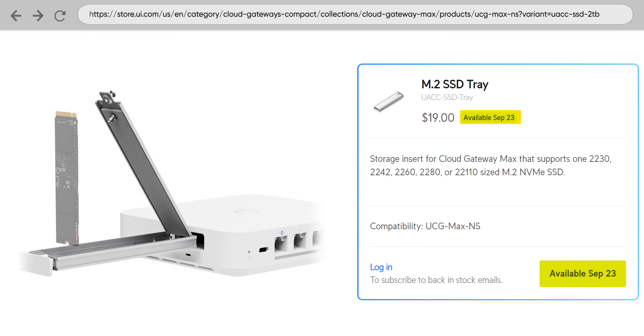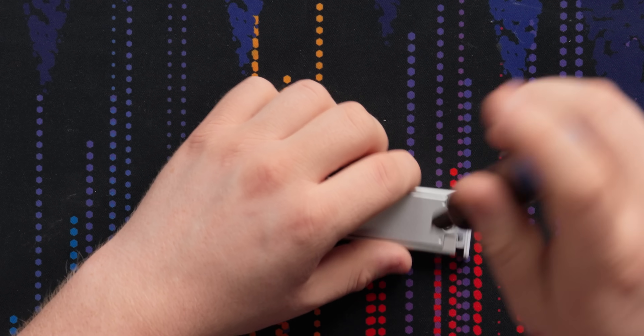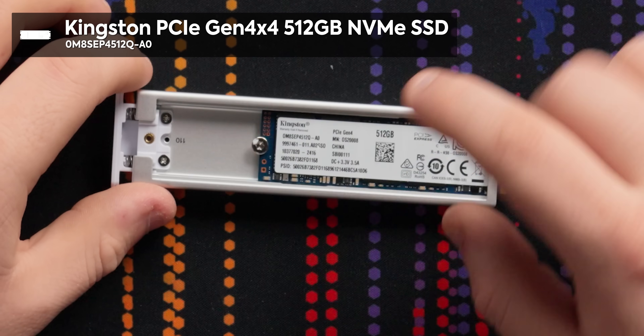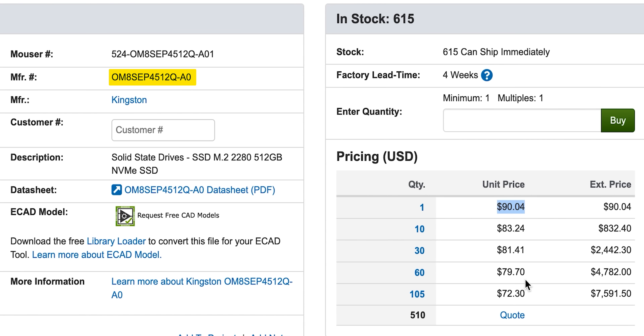This isn't even available yet — if you buy the no-SSD version, you won't be buying the drive sled until September 23rd, so keep that in mind. This better not be a cheap SSD. Kingston Gen 4 NVMe drive — not a generic crappy one, which is a good sign. I found the exact SSD on Mouser for $90 US, or down to $72 if you buy 105. They probably bought thousands, so the pricing is likely cheaper, but I'd have to call for a quote.